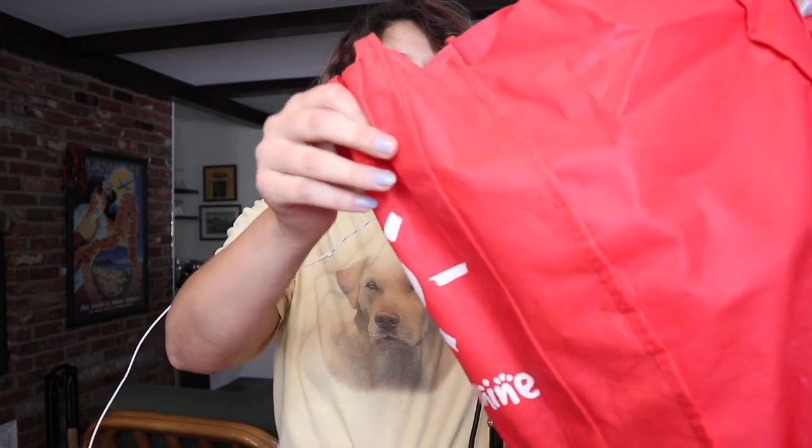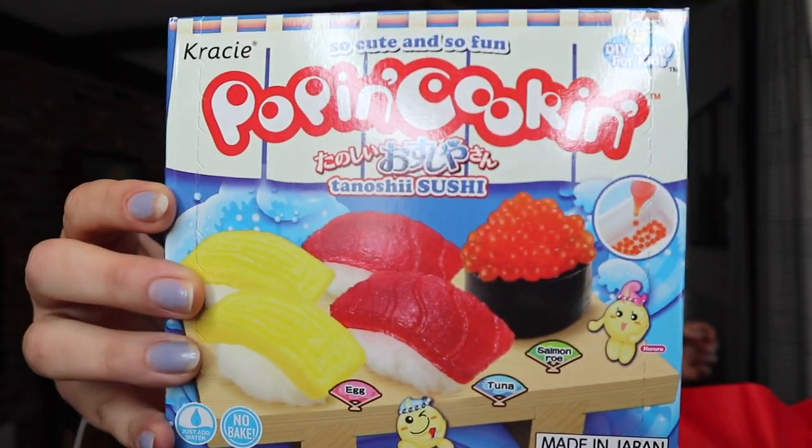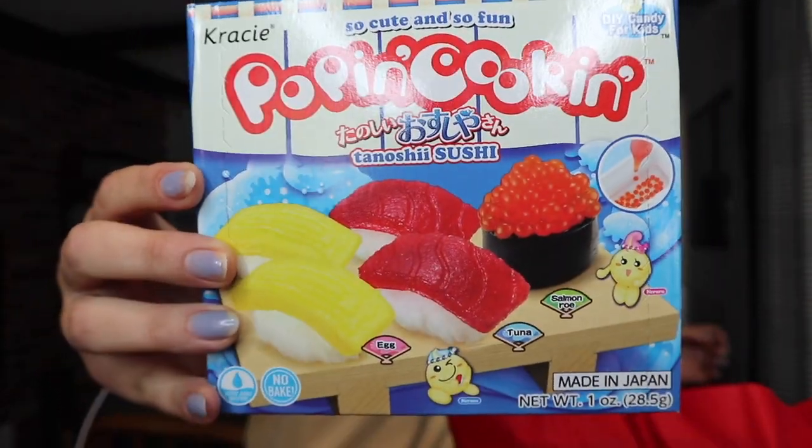Good morning and welcome back to my channel. I had a rough day, I need to relax. I just got my period — my sister gave it to me; people can do that, people can give you your period. I have this bag of candy making kits and we're gonna make them.